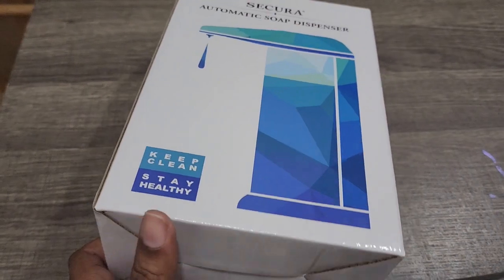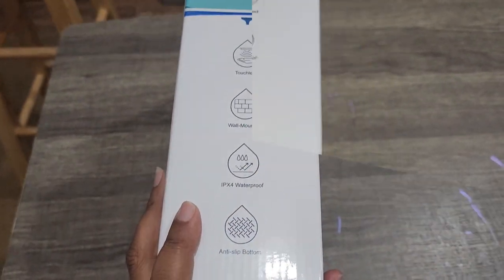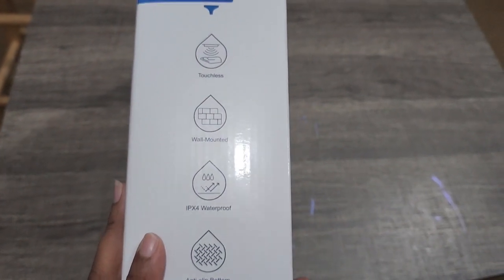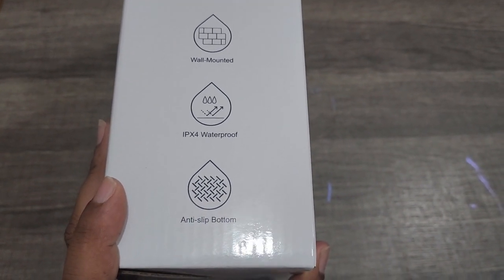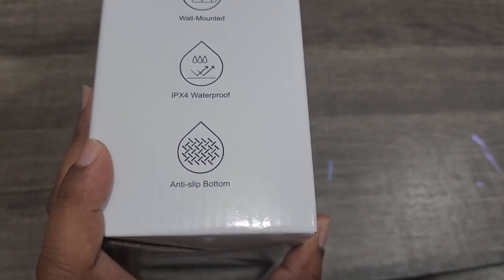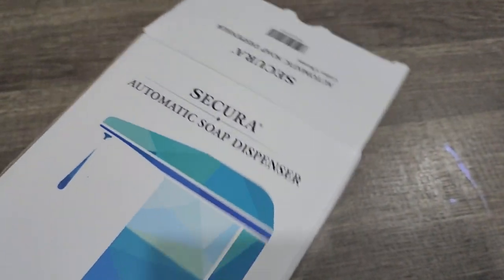So this is touchless, wall-mounted, and waterproof — IPX4 waterproof — and it has an anti-slip bottom. All right, so let's get this out of here.